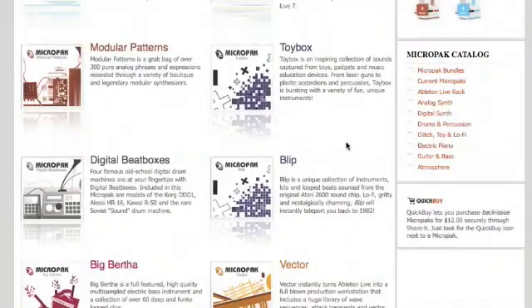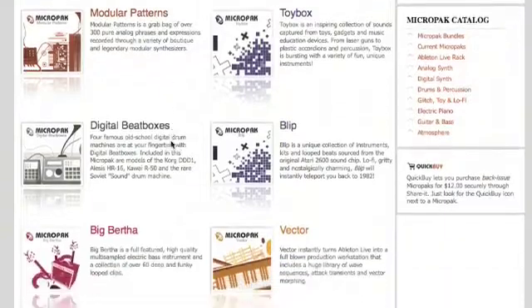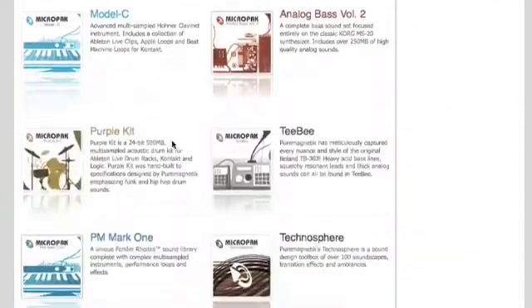A MicroPack is a small but powerful collection of sounds, usually focused around a particular instrument or style. MicroPacks are programmed specifically for Ableton Live, Native Instruments Kontakt, and Logic.